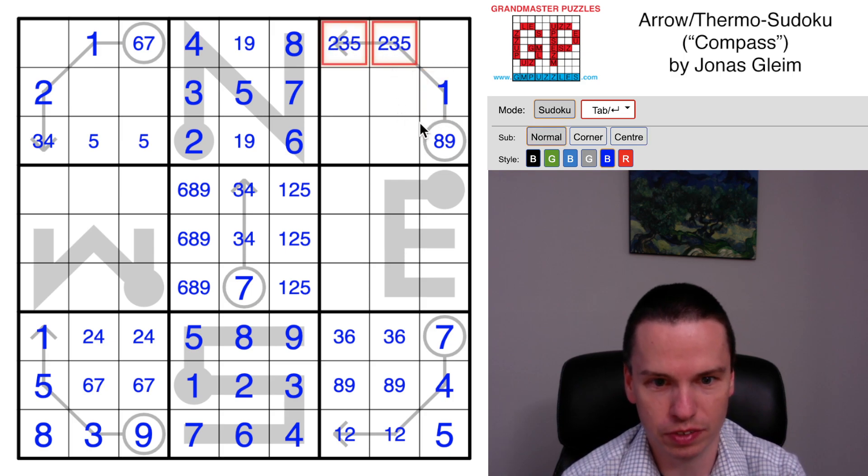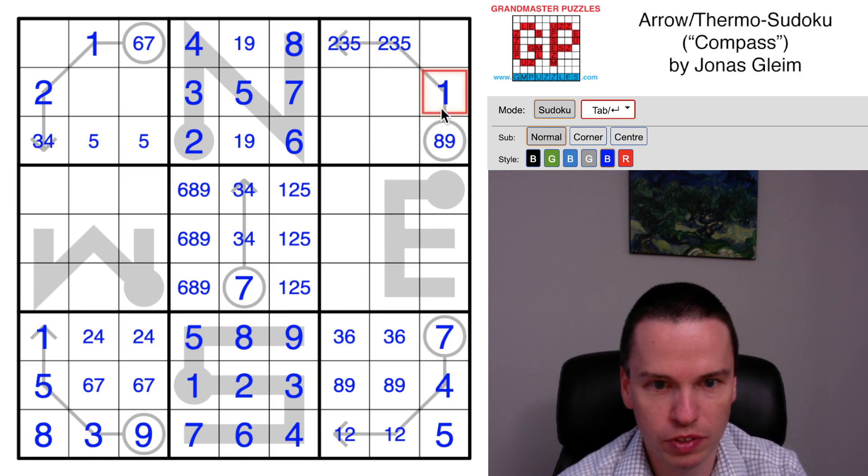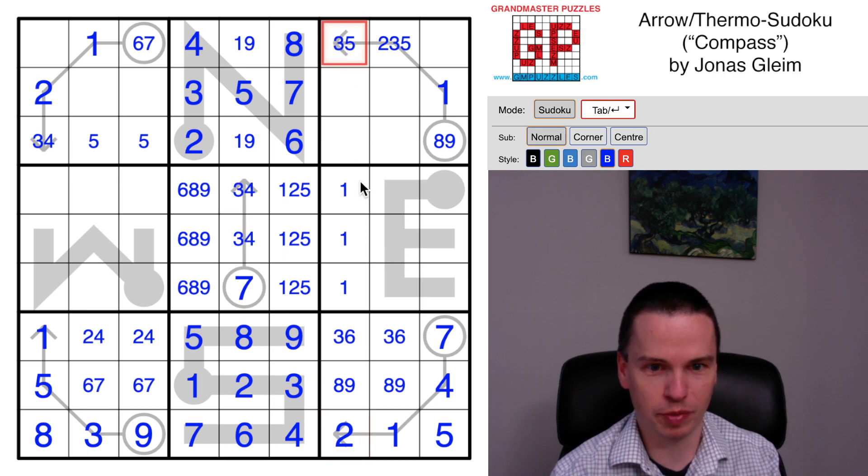This one now can't be on this thermometer, so it's somewhere in these cells. That means this is a one here, this is a two here, which cancels some options.